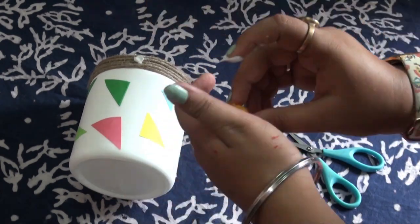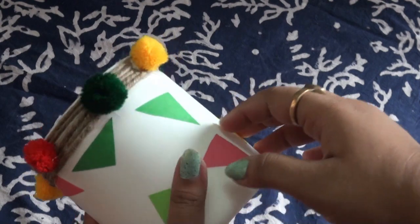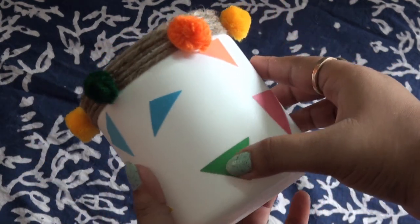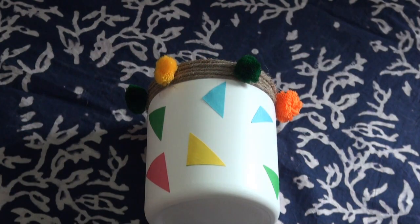Remember the pom pom balls — add them now with some glue. And lastly, add the pom pom lace in the middle portion of the bottle.